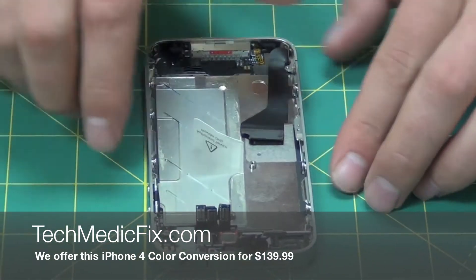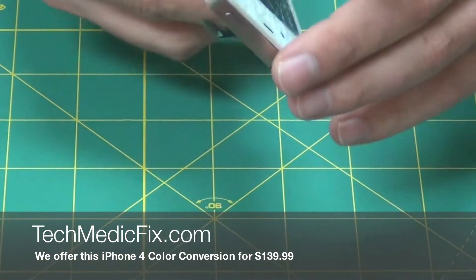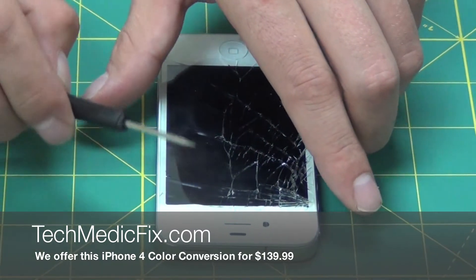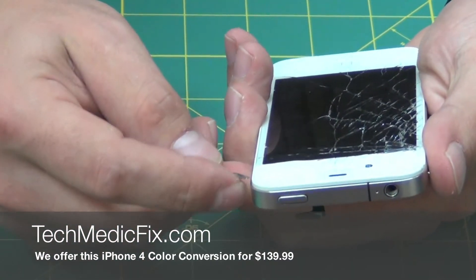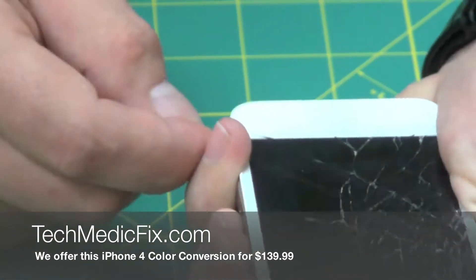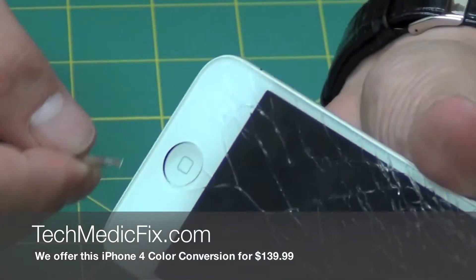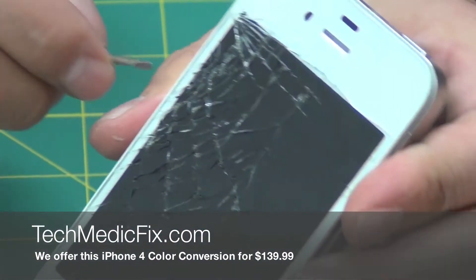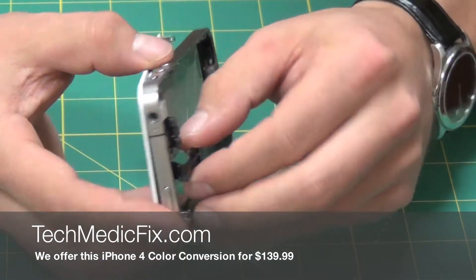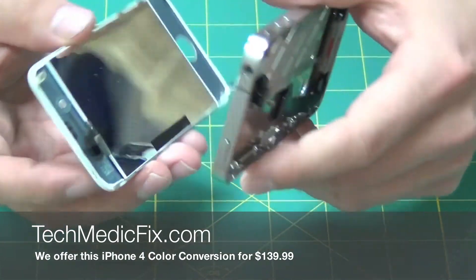Once you get all these screws out, fold these down so they don't get caught on anything and rip. Flip the phone over, take your flat head screwdriver, and start in the top right corner. Just get it under there and start pulling up — go along the sides and you'll hear it start to come up from the adhesives. Just work yourself around very slowly and gently. Then take these cables in the back, straighten them out, and just pull the front screen off.